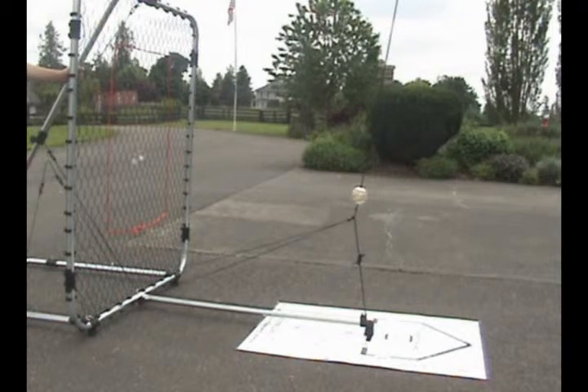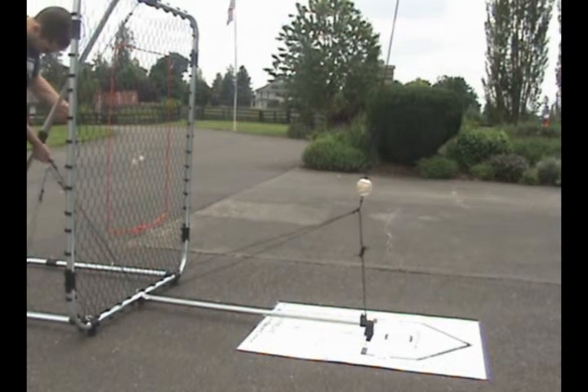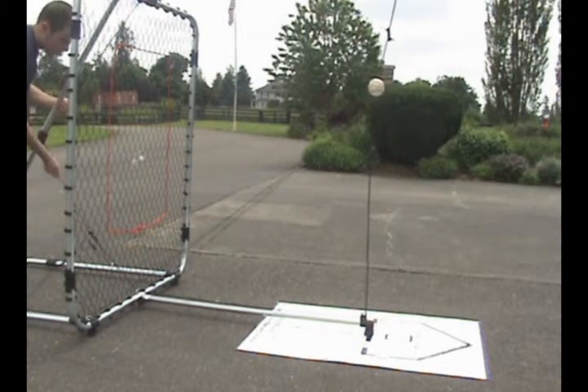It is very easy to adjust the height of the swing away up and down simply by moving the cord in the rear of the unit. The ball can adjust to any height and will stay there after repetitive hits. There is infinite movement of the ball up and down.